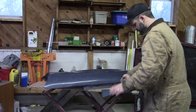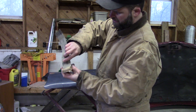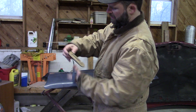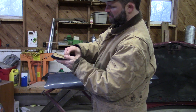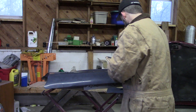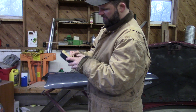Stick this in here like so — that's just going to hold the paper. Do the same thing up here, and then we've got a little wedge that we're going to stick in there to hold it in place.